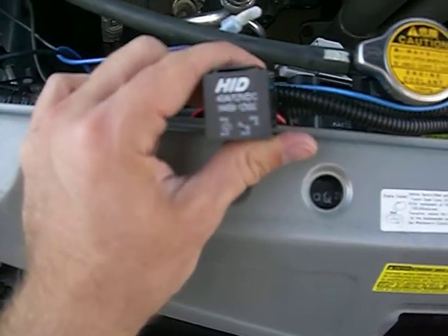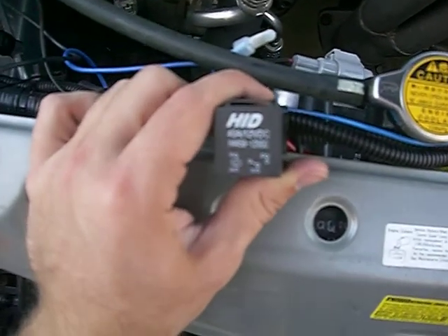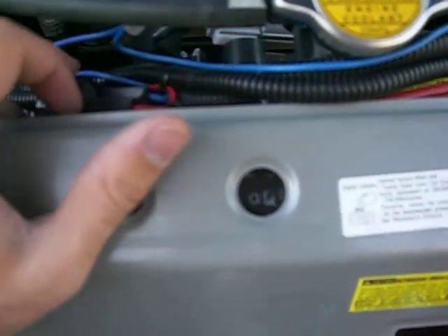Don't know if you can read it exactly, but it's a 40 amp 12 volt DC relay — just a normal automotive relay.